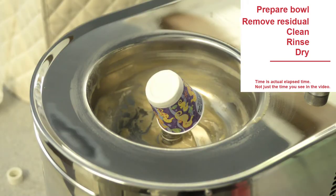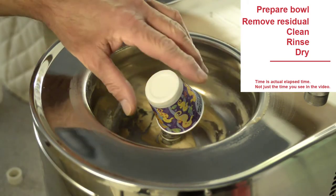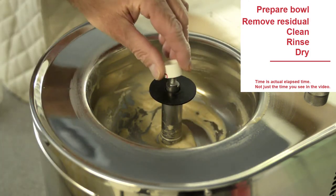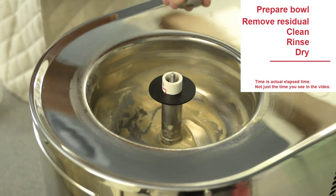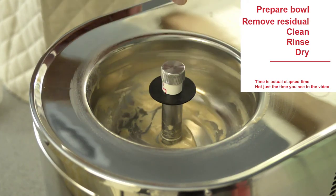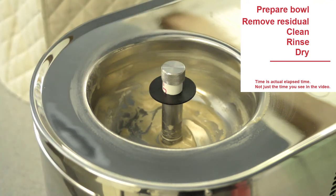The first step is to seal the spindle opening so water and soap do not get inside as we clean. I place the washer on the spindle, then the small length of pipe, and then the locking nut. As you screw down the locking nut, you should only screw it down so that it is snug — not overly tight.